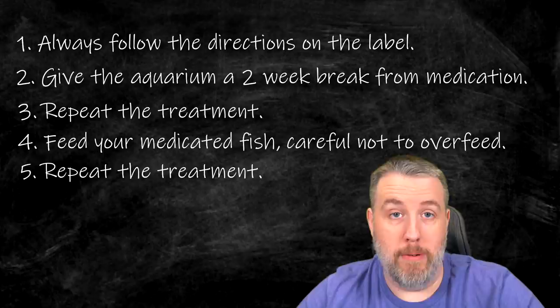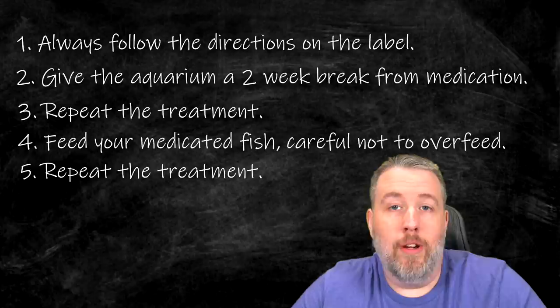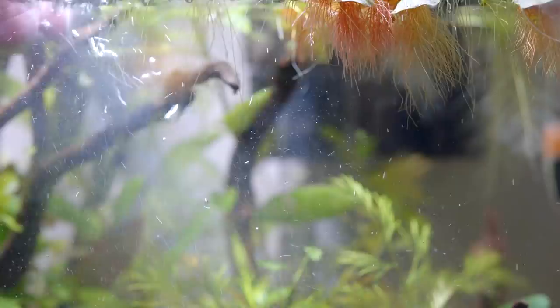So now you've completed the second round, and for the most part that will get 98%. I like to be sure, so typically two weeks later I follow up with a third treatment just to really make sure. You follow the same procedures again, and that will get any you might have timed incorrectly, or any reinfection, anything that could have happened. Usually three treatments will get it. Paracleanse itself won't get every single internal tapeworm — it'll just get a wide spectrum of them.